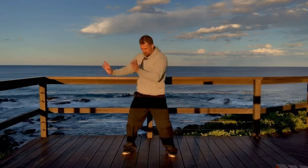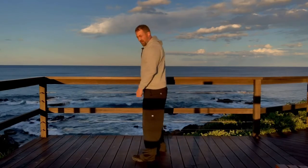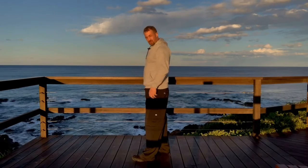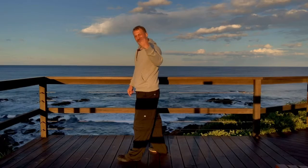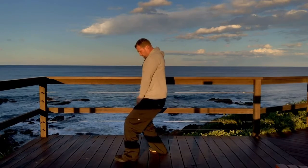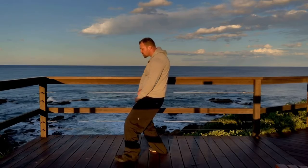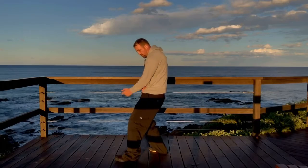The arms move because of the turn and the folding and opening of the spine. It's very useful to make your spine better. I'll show you this — here I can make every vertebra wave. It's very good for the spine, so there's a wave through the whole body.